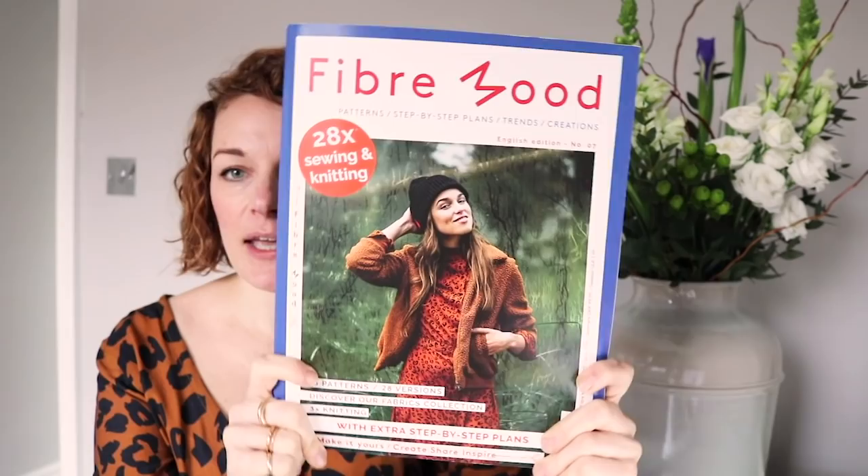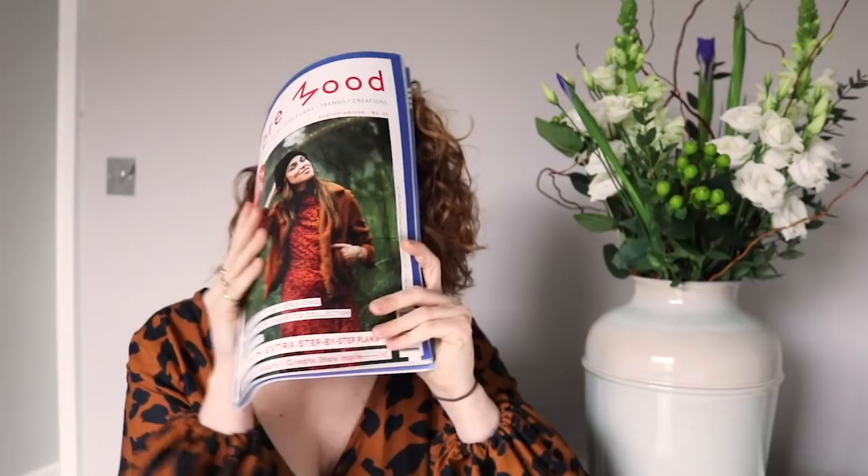So we've got the new Fiber Mood magazine — issue seven — and I'm really sorry it's been delayed, it got lost in the post. It is really beautiful. I've shown these before. The magazine is in English and the first half is a bit like a lookbook.